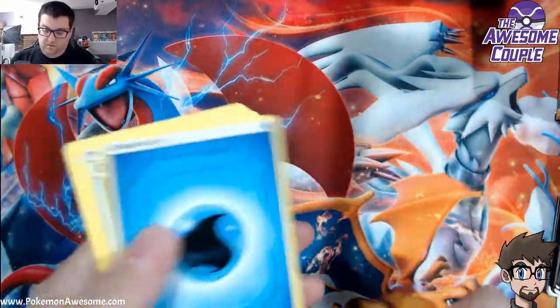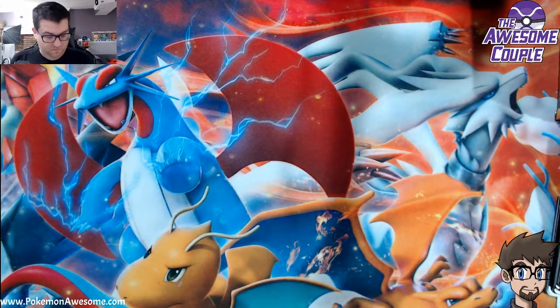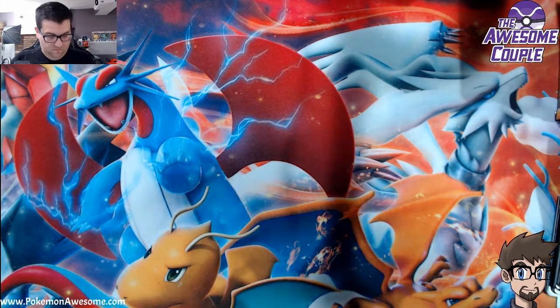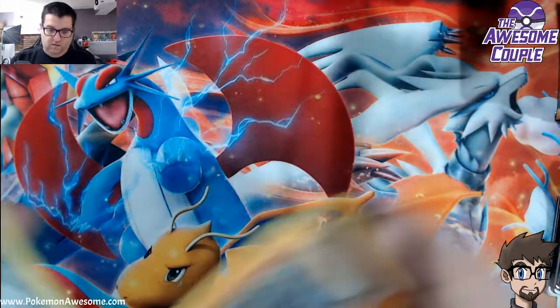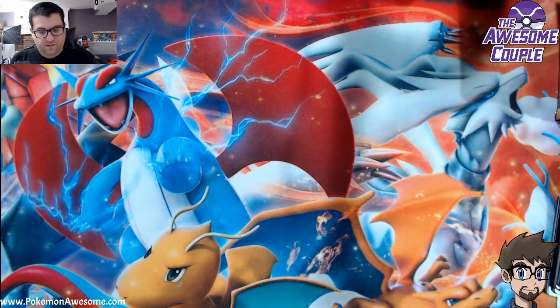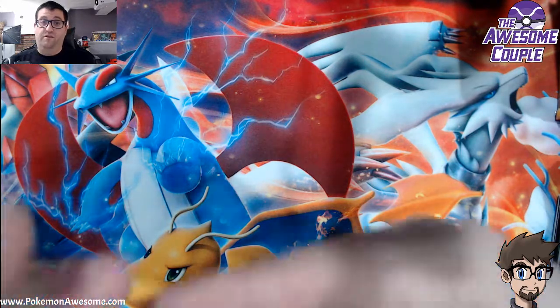Slowpoke and Lucario Dusky Stone. We are going to pull the Kingra, the dog trio, the energy, the Poke Gear 3.0. I pulled a couple secret rares in the last box, and Poke Gear 3.0 was one of them, along with another great card for a secret rare.